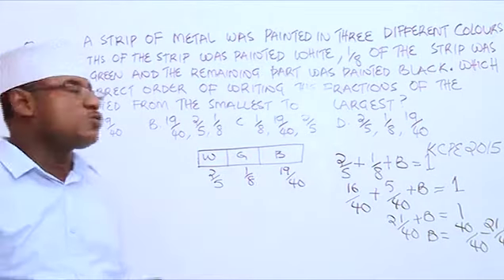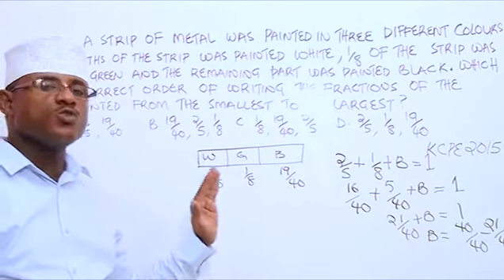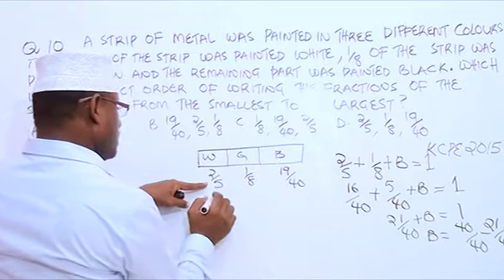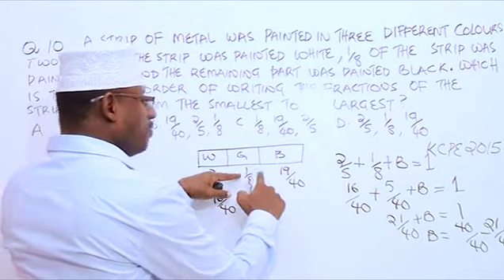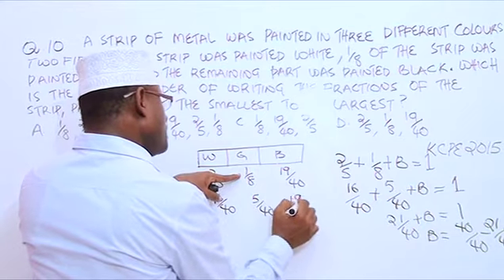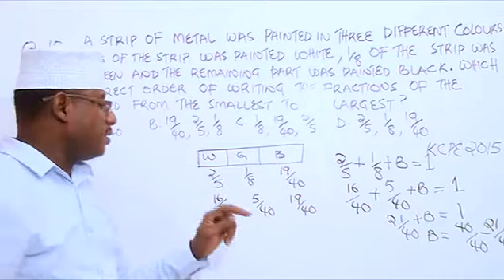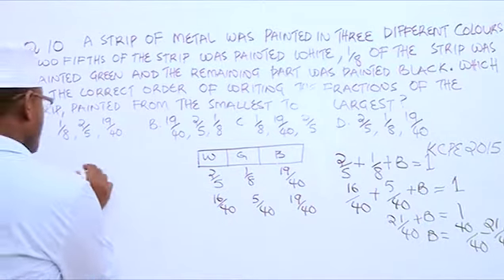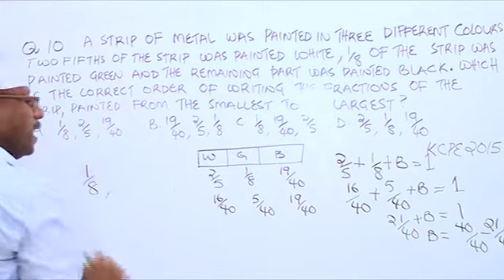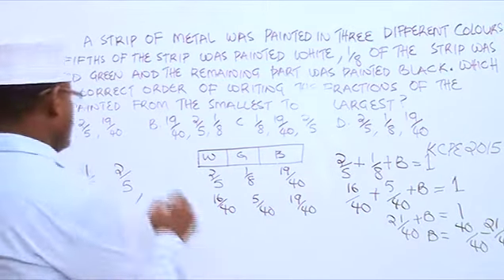The question was for us to arrange these fractions in ascending order, from the smallest to the highest. Now, 2 over 5, if it was over 40, it will be 16 over 40. 1 over 8, if it was over 40, it will be 5 over 40. And then here we have 19 over 40. So now, if you want to arrange these three fractions from the smallest to the biggest, we are going to start with 5 over 40, which is 1 over 8, followed by 16 over 40, which is 2 over 5, and lastly 19 over 40.